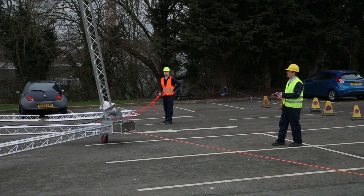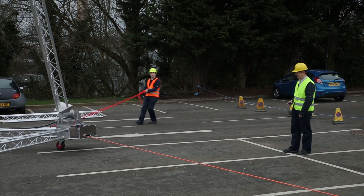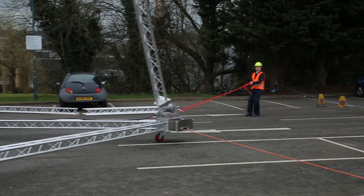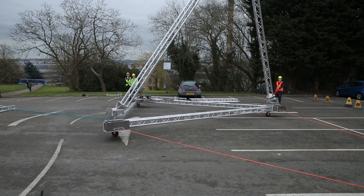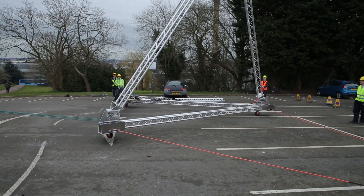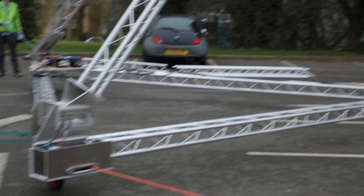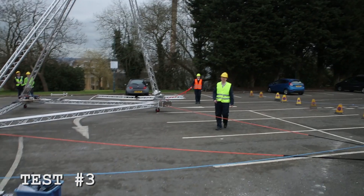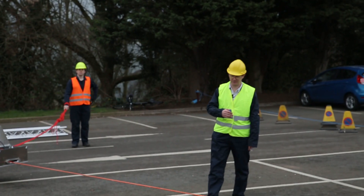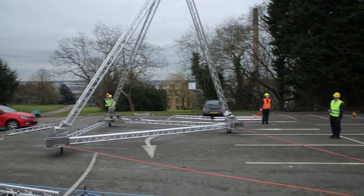A current comes along and disorients the platform, and we correct. I'm just going to call for starboard and port — when it's port you pull, and when it's starboard I'll pull. Port ten degrees.